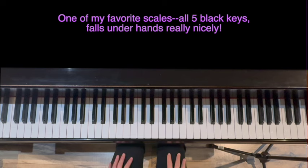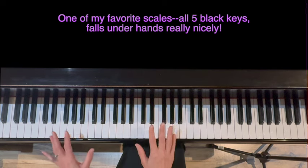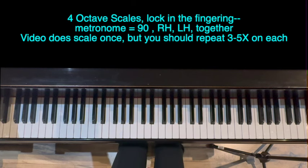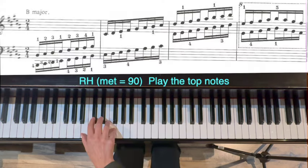So we're going to jump right into B major scales — one of my favorite scales because it uses all the black keys. It falls under the hands really nicely. We're going to do up and down for four octaves: right, left, and then together. Metronome is going to be set at 90. Ready? Go.